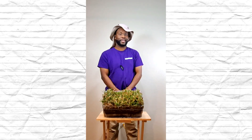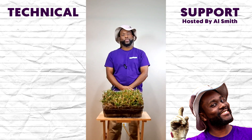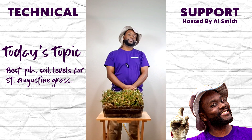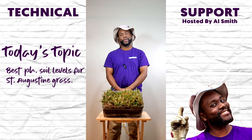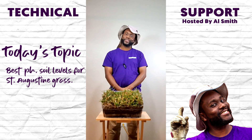What's going on, my peeps, and welcome to another episode of Tactical Support. I am your host, Al Smith, and today we're going to learn about the proper pH levels to get the most out of your St. Augustine grass. If you're ready, I'm ready. Let's get started.